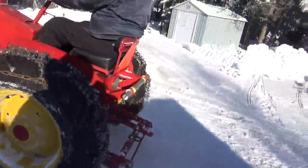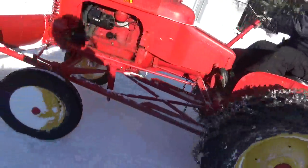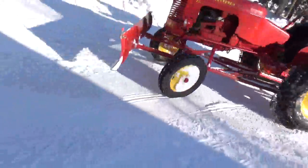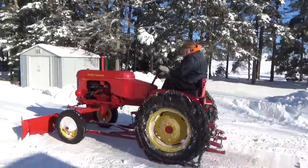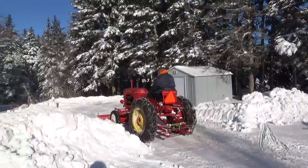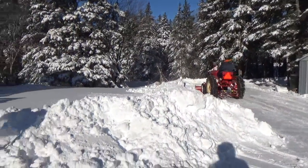That's good. Alright, okay, we're all done. Just a little bit of cleanup with the snowblower and then that's it.